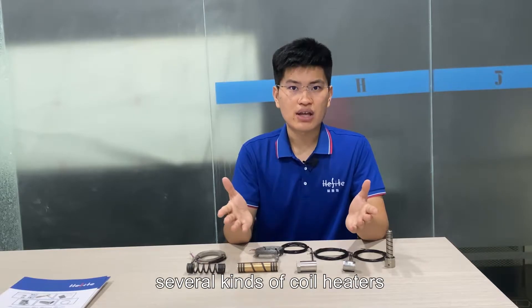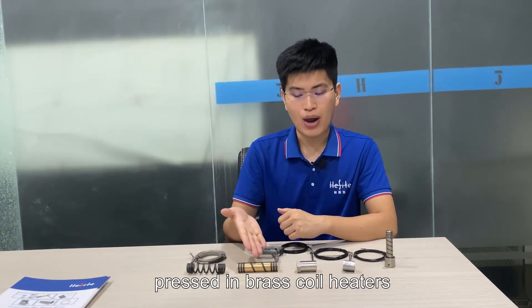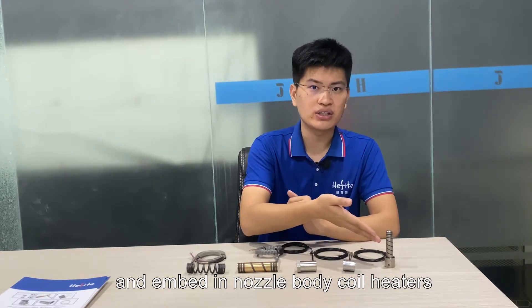Nowadays, engineers at Hashtackle have developed several kinds of coil heaters. There are spring coil heaters, pressed-in brass coil heaters, capacitor coil heaters, extra clamp coil heaters, and embedded-in-nozzle-body coil heaters.